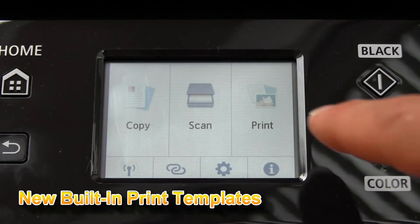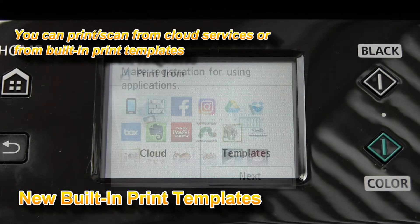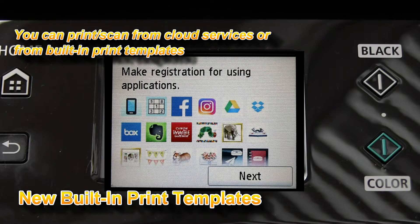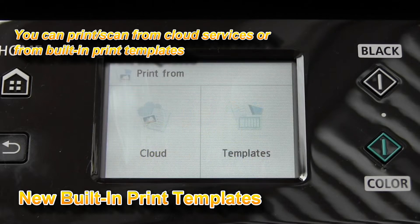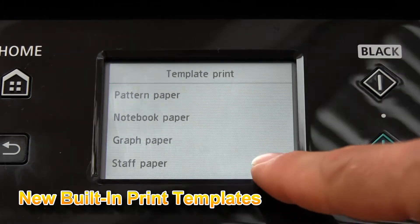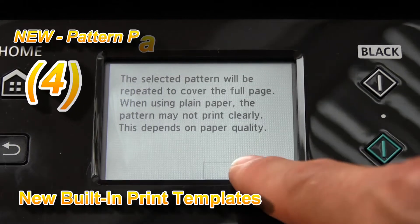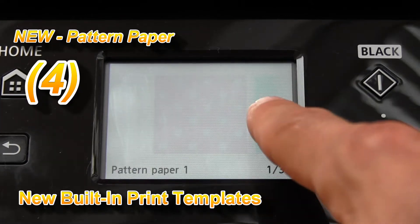Wireless Pixmas can print or scan to the cloud and also from different templates. What is new is the printing on patterned paper.